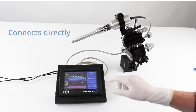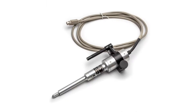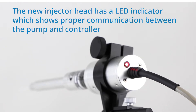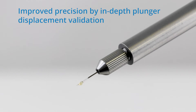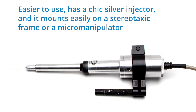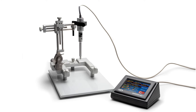The new model connects directly to the WPI Micro 2T smart touch controller. The new injector head has an LED indicator which shows proper communication between the pump and the controller. The Nanoliter 2020 offers improved precision by in-depth plunger displacement validation. The new system is easier to use, has a chic silver injector, and it mounts easily on a stereotaxic frame or micro manipulator.